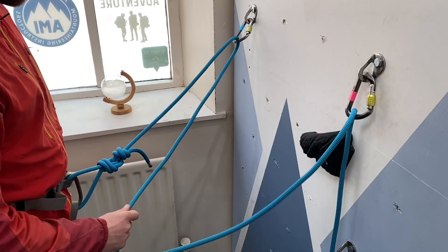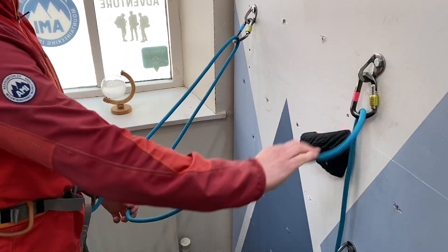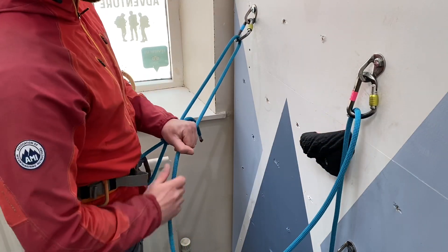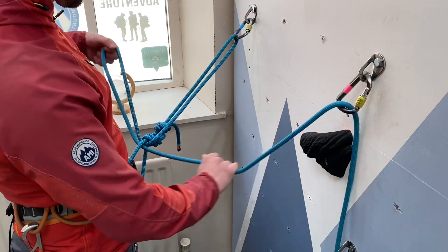Basically what we're going to be doing here instead is tying ourselves off with an overhand figure-of-eight around our rope. You do need to work out exactly where you're going to be belaying from, as this system is really hard to adjust once you've tied it.